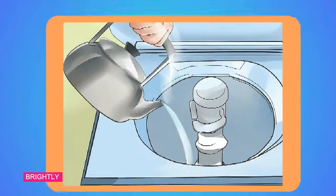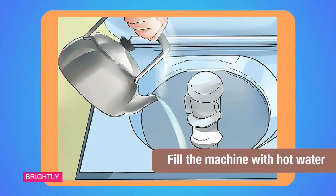Method 2: Cleaning the top-loading washing machine. Step 1: Fill the machine with hot water. The easiest way to do this is to turn on the hot washing cycle and stop it after the tub fills with water. You can also heat water in the kitchen and transfer it into the machine.